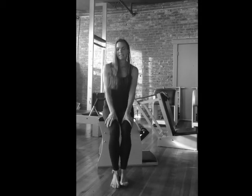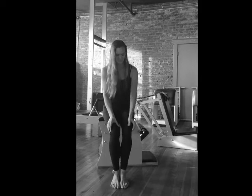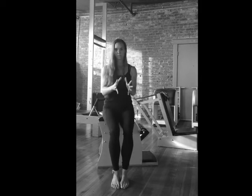Hi, I'm Julie, owner of Body Mind Balance in Cincinnati. We're a Pilates and Gyrotonics studio, and I'd like to share some hand exercises with you today.